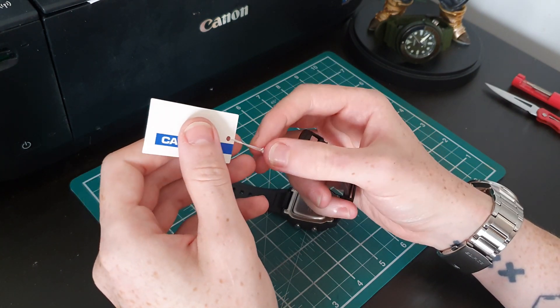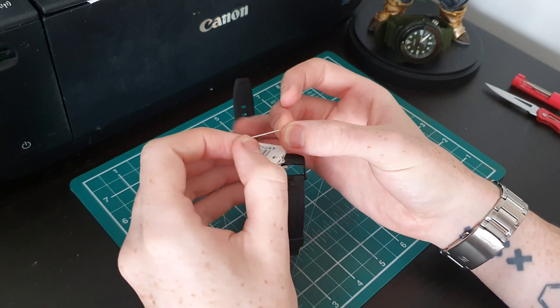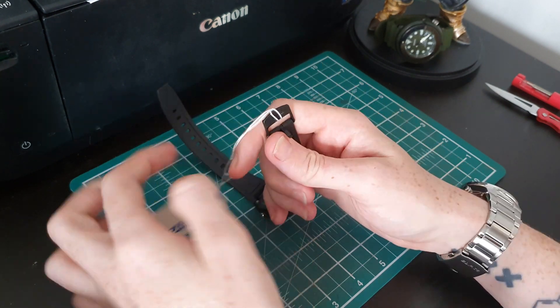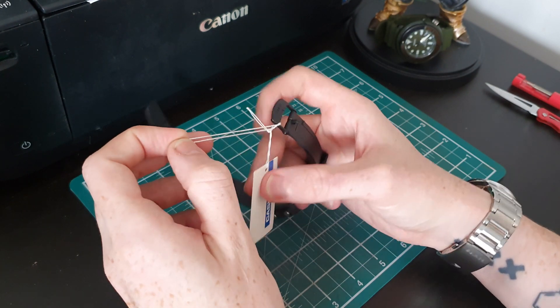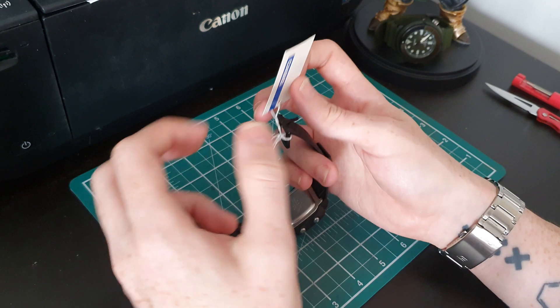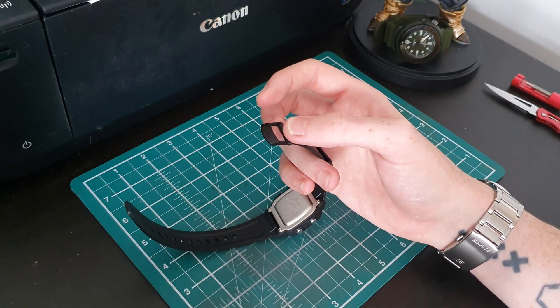I love walking around with a Tag, Longines, Hamilton on my wrist — obviously brilliant watches. But Casio just do something a little bit different, and they're always very affordable. They're really the working man's watch, I think.